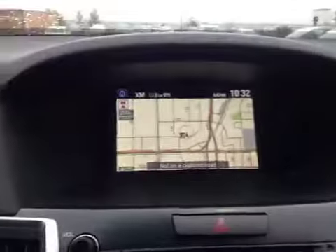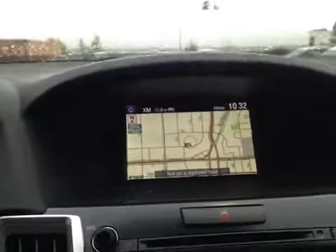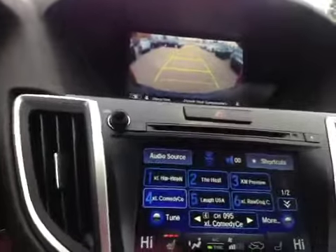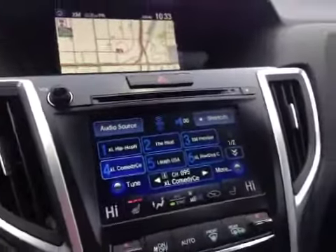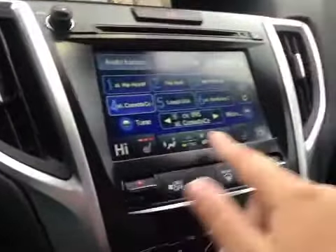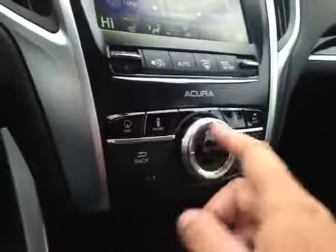In the center you have your navigation system and once you put it in reverse you have a backup camera. Just below that is your AM and FM radio as well as your satellite radio and CD player. You also have dual climate control and heated driver and passenger seats. Just below that is all your options for your navigation and your Bluetooth.